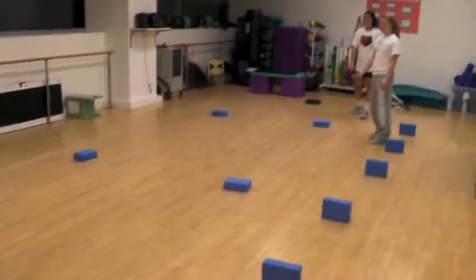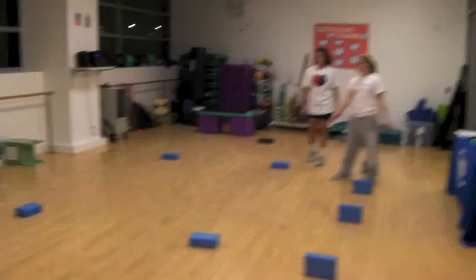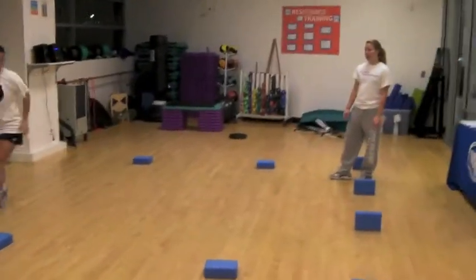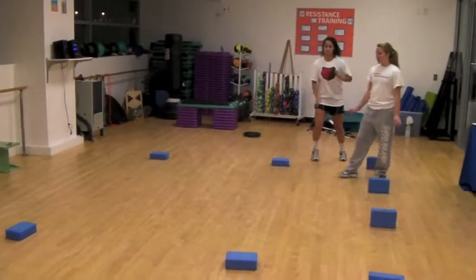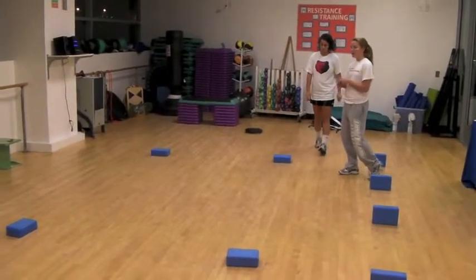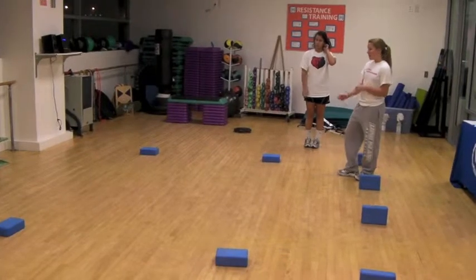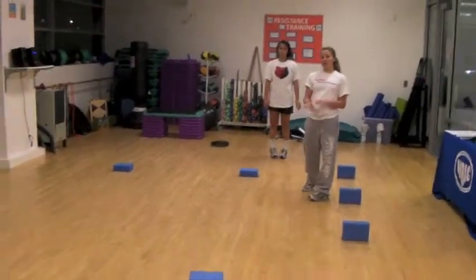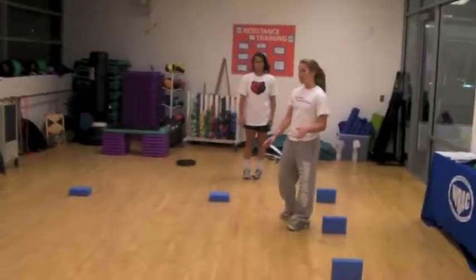Next, you have the box circuit. She's going to sprint forward, side shuffle, back pedal, and side shuffle. She's going to go through this between five and ten times with limited rest in between. This works on staying low in muscular endurance and footwork, breaking down steps in order to get to the ball like she would have to.